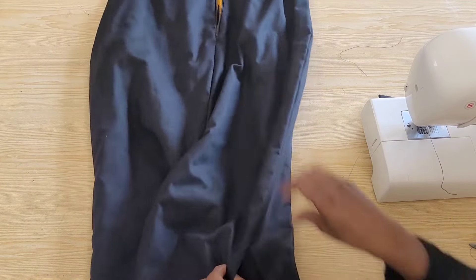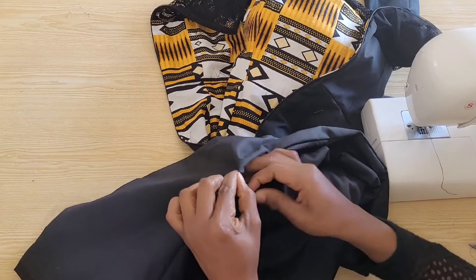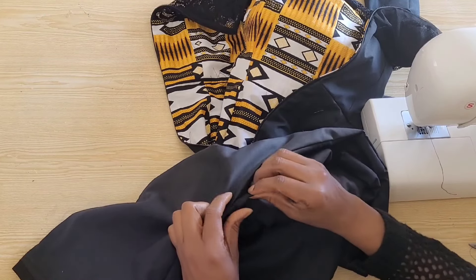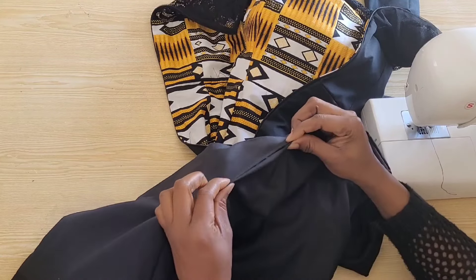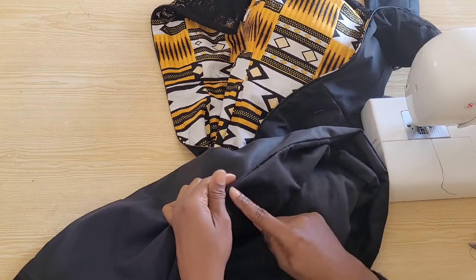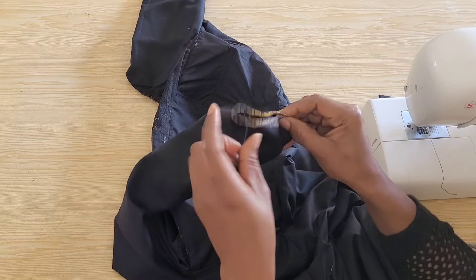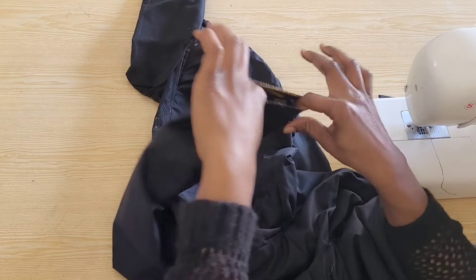For that opening you can run a tiny straight stitch to close it up, or better still you can hand tack with an invisible stitch using your needle and thread. For now I'll leave it open because I'll go in from there to secure the waistline of the lining to the dress for the front and back panel. The last step is to attach the handkerchief to the sleeve.